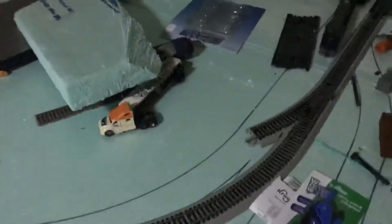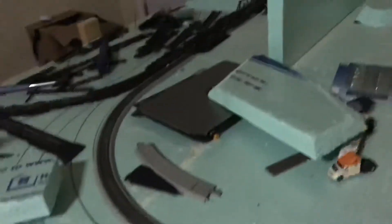Over here is going to be either a grain elevator — most likely one. And this track is going to be the passing siding, which will wrap around over there.